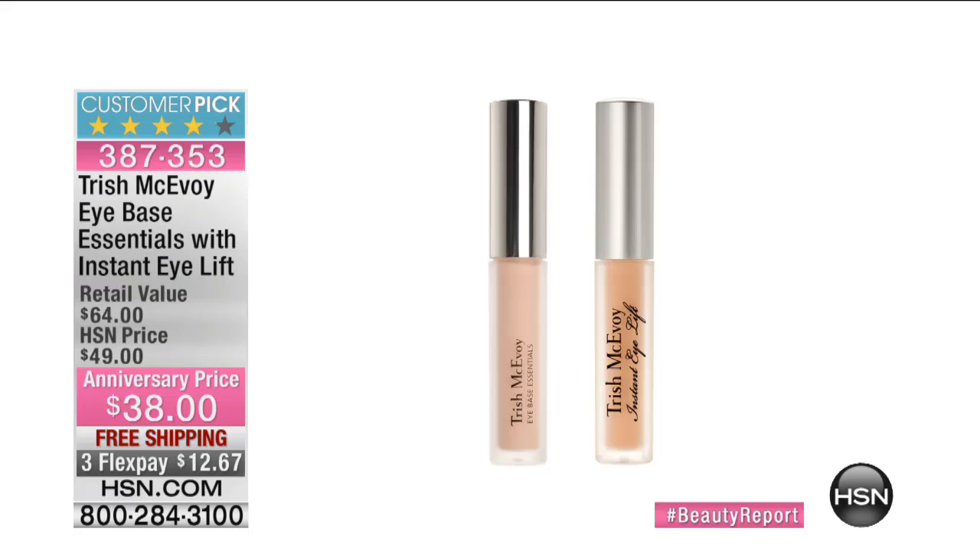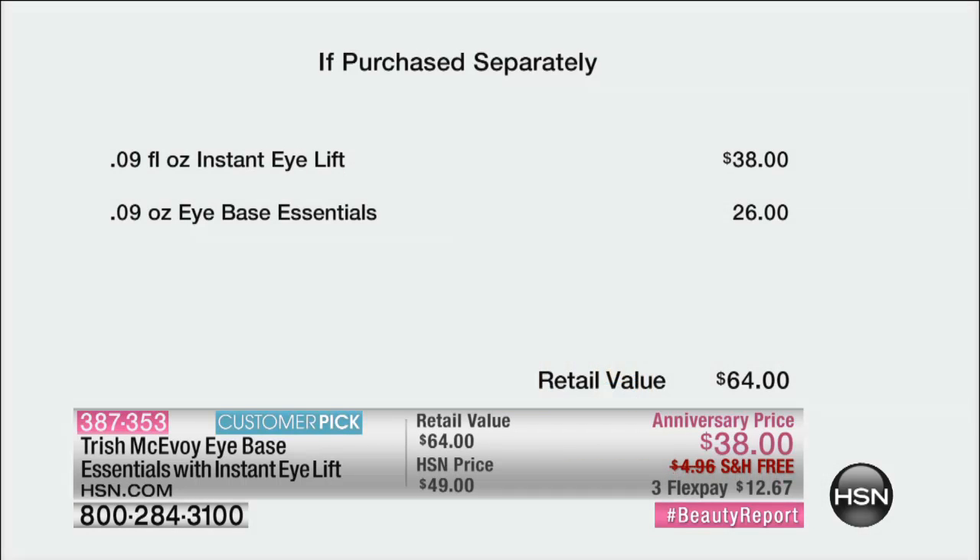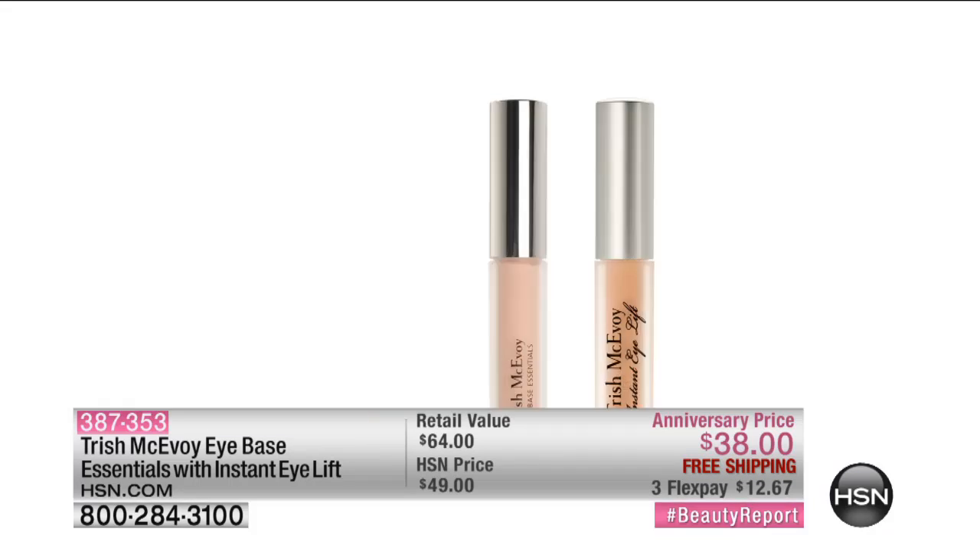We're doing the Eye Base Essentials with Instant Eye Lift. You're buying the Triangle of Light at $38 and we're giving you the Eye Base for free — that's $26 free. Anniversary price: you get it all with free shipping at $38 and three interest-free credit card payments.